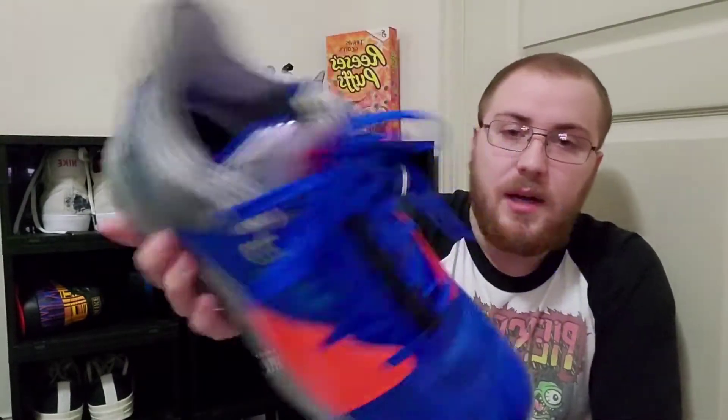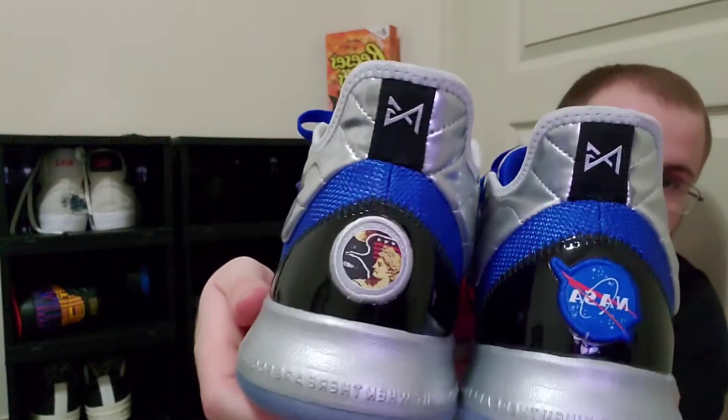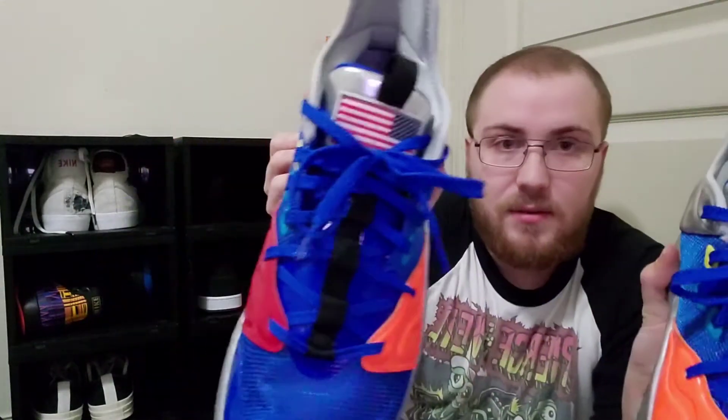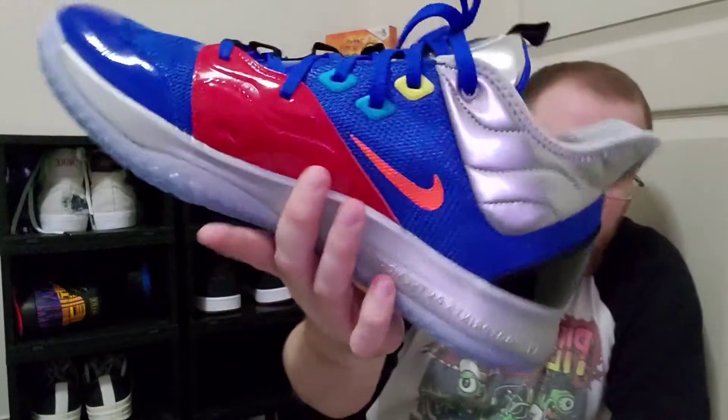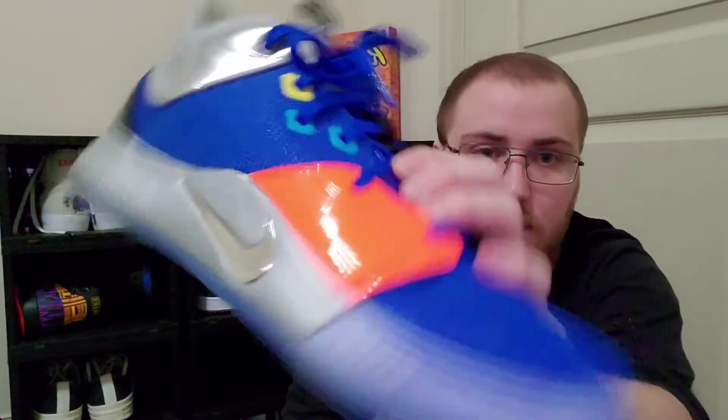It looks amazing. All these colors look amazing. The blue is very vibrant. I do like the little eyelets having different colors on them. The patches — the NASA patch, and then that other patch I'm not exactly sure what it is, but it looks full. It has the American flag on the right and the PG on the left. On the heel, it says 'Don't tell me the sky's the limit when there are footprints on the moon.' It has a little orange swoosh on the inside and also the number 93552. On the inside, it's just a regular insole with the NASA logo.